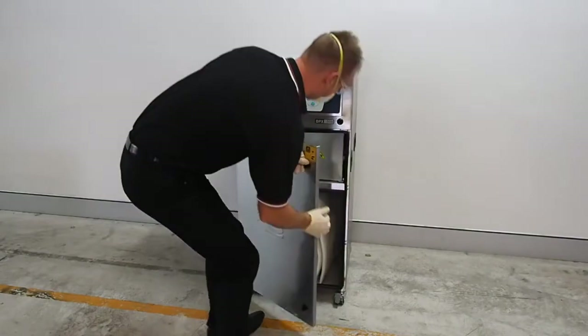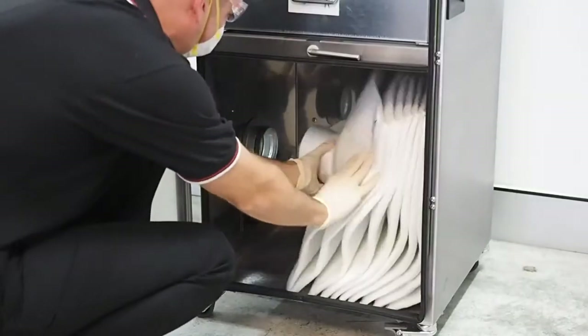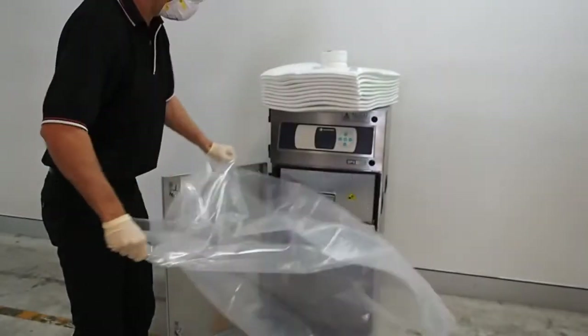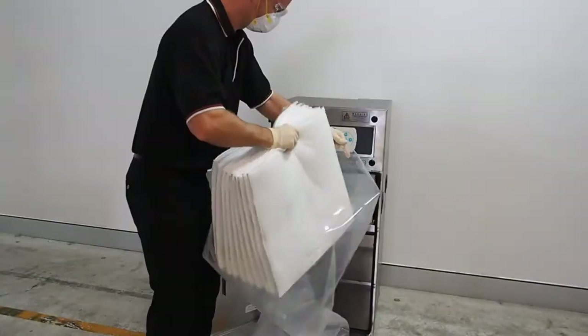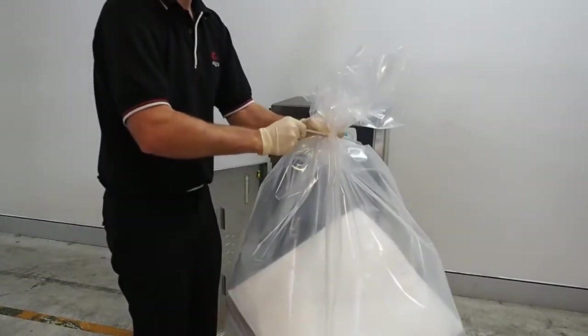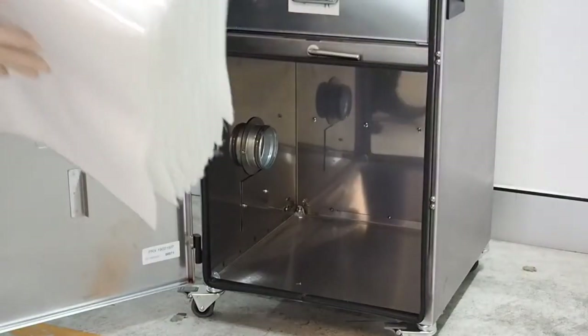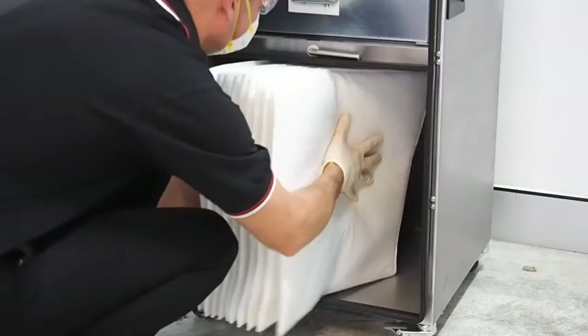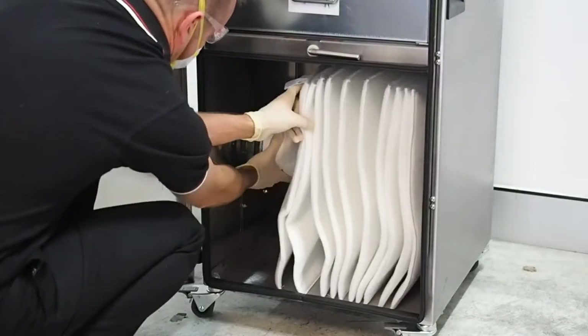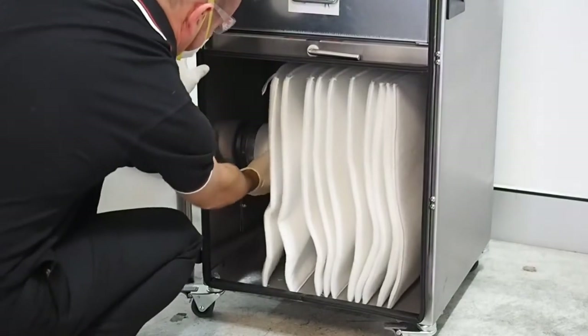To change a bag filter, firstly take the filter out of the extractor. Place this old filter in the bag provided with the new filter and tie it off with a zip tie. When inserting a new filter bag, place the opening over the spigot. The opening will be either a large metal ring or a smaller rubber ring, depending on your model.